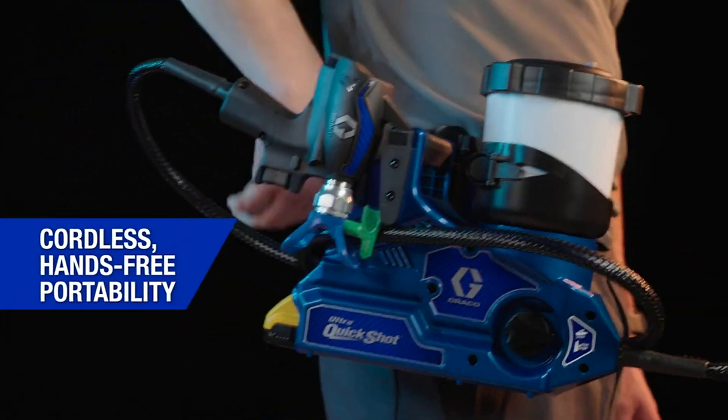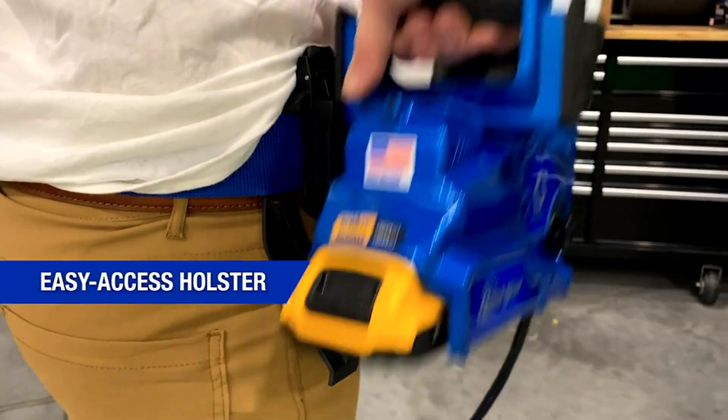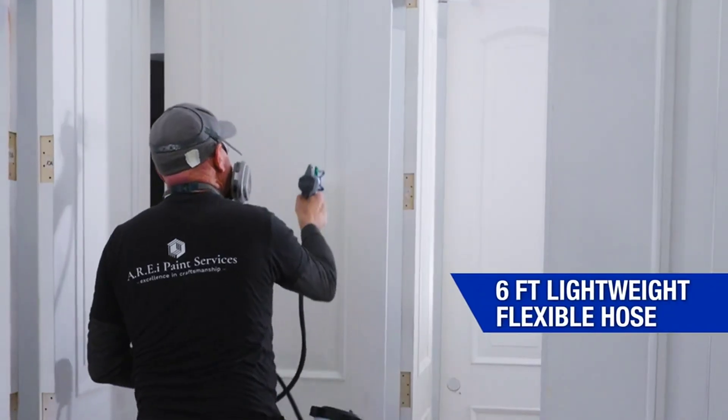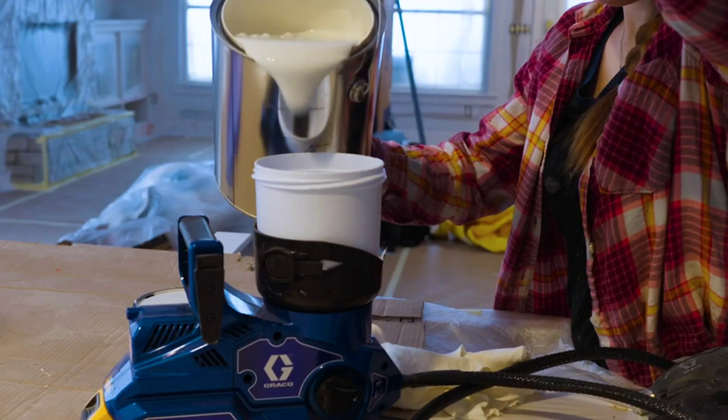The QuickShot is the ultimate in cordless hands-free portability. It features an easy access holster, a convenient pour and go cup, and a six-foot super flexible hose extending reach without getting in the way.